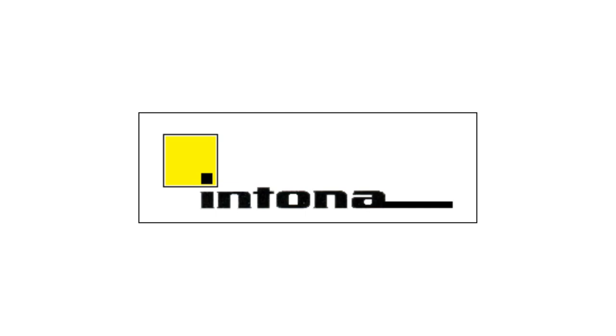Hi, my name is Rog Stugud and I'm the asbestos manager for Intona. I'm a certified P402 asbestos surveyor and have W504 certification in asbestos fibres.